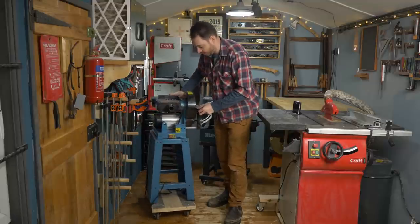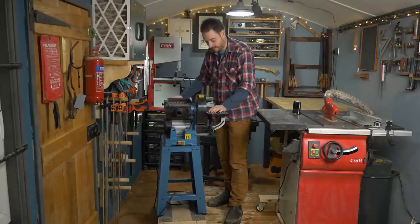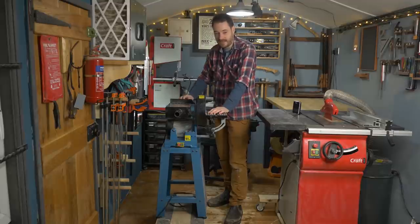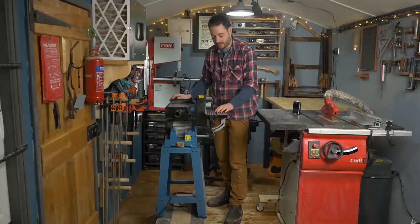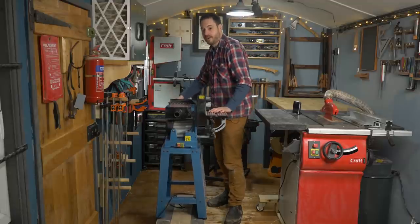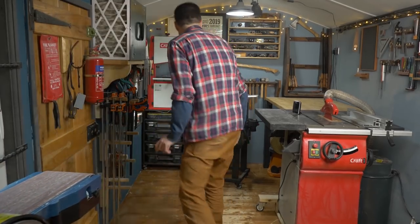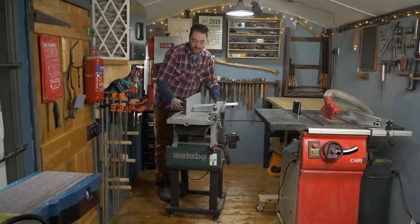Looking back at the other end of the workshop I've got some more tools on mobile bases. This sander I've just got is just sat on a dolly at the moment — I think I might make a stand for that. As you can see they're kind of shoved here; if I'm working over that end they're shoved this end and vice versa. You don't really see that when I'm filming as I tend to move them around before shots. So the sander and Metabo planer thicknesser are over this way.